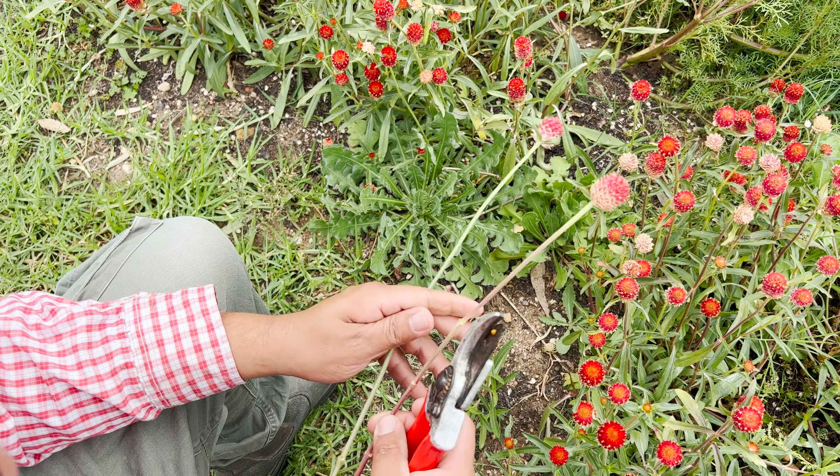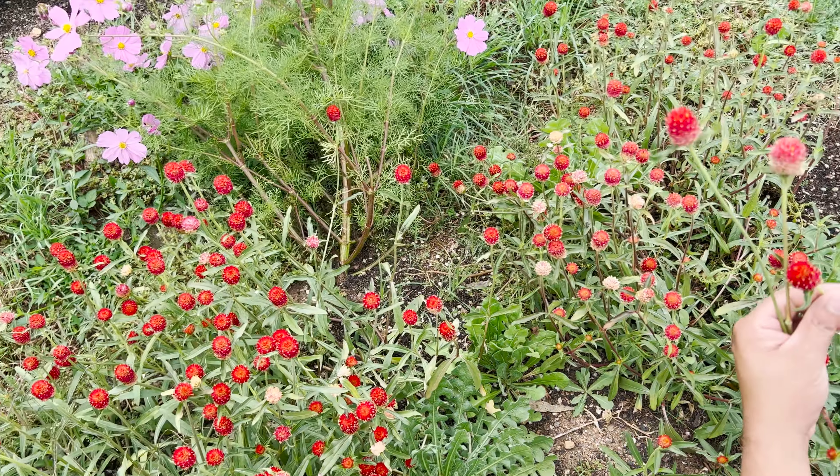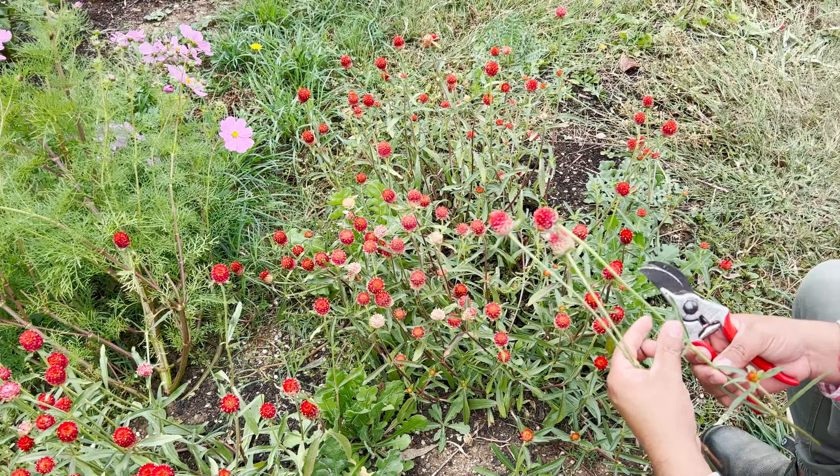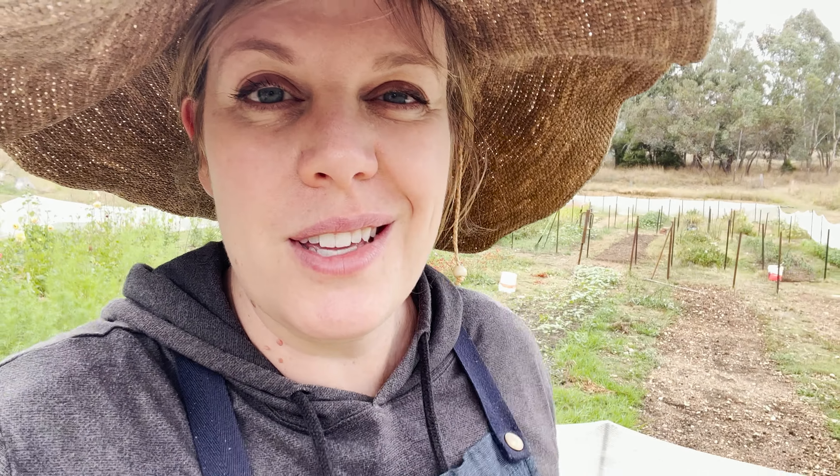He's cutting this gomphrena because it is getting a bit old, and we're using it for a wreath workshop. I've got to go and do these dahlias.